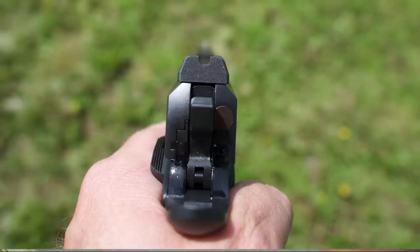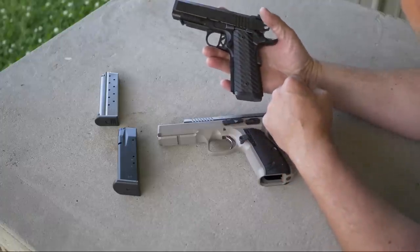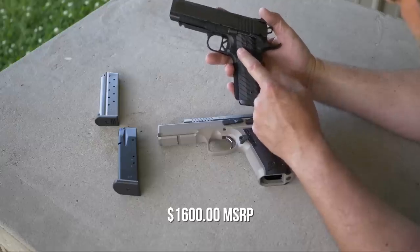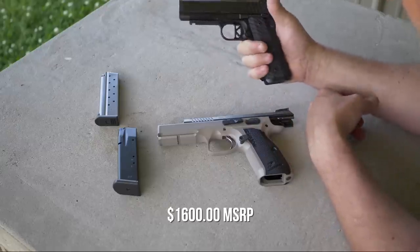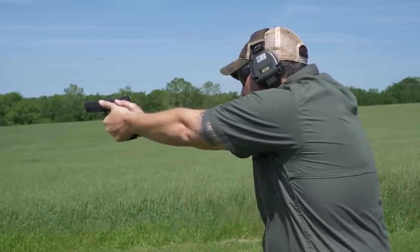The front sight is a brass dot and the rear sight they call a U-notch. The safety is a manual thumb safety plus a grip safety. The MSRP on the Dan Wesson is $1,600.